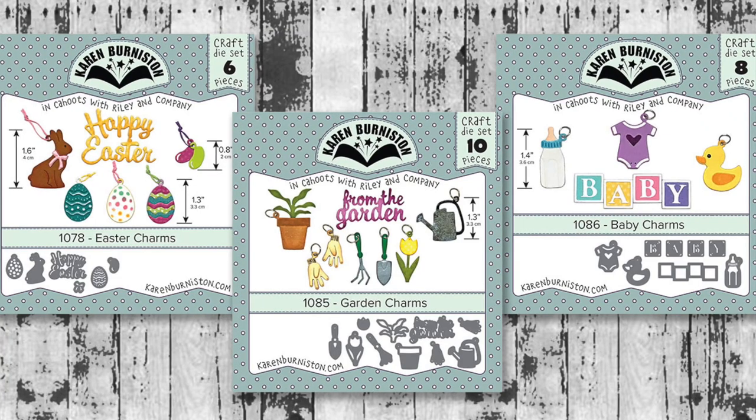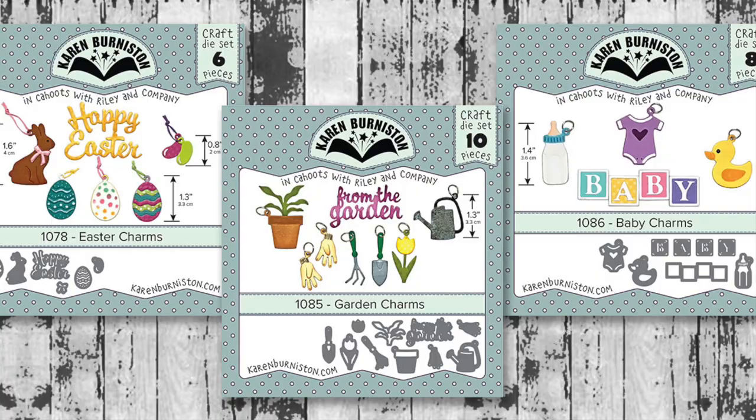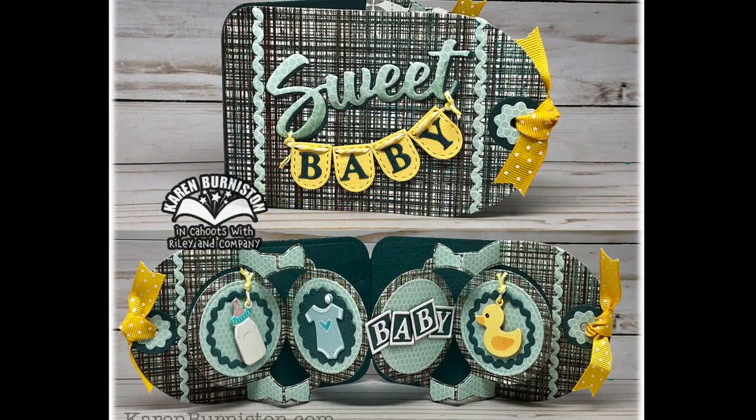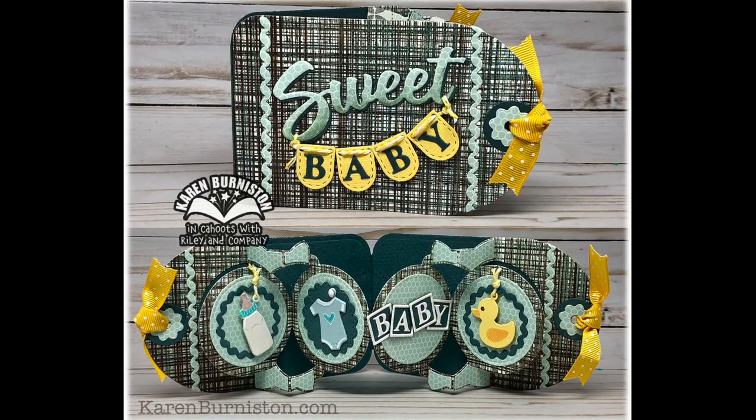And then three new charm sets: the Easter charms, garden charms, and baby charms — so tons of accessories to fit on all those new pop-up dies. Here's an example of the circle tag book with the baby charms.